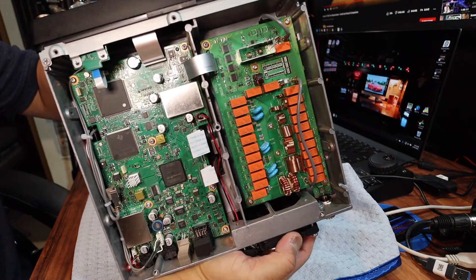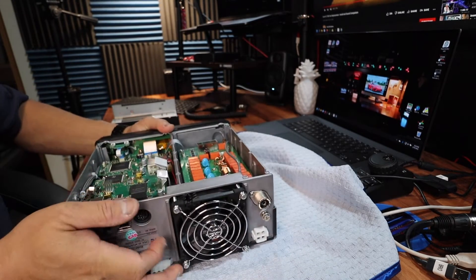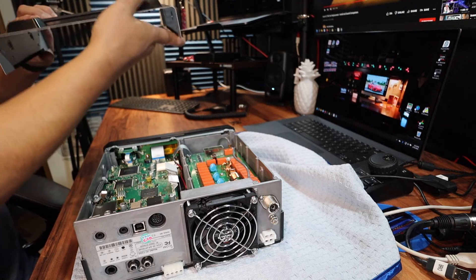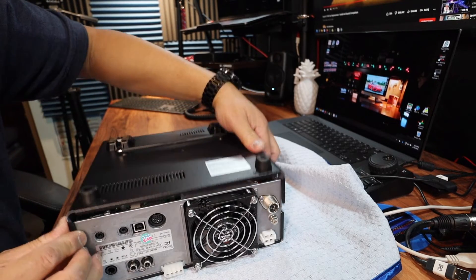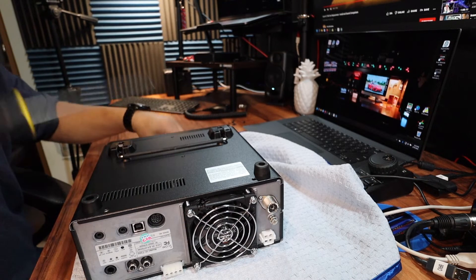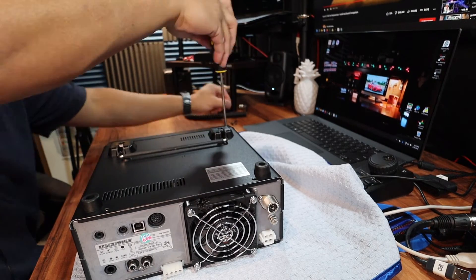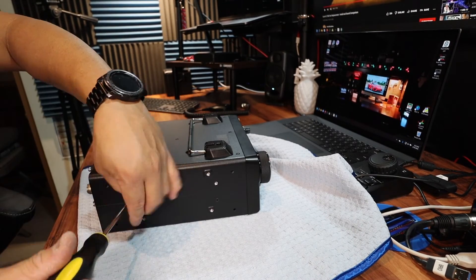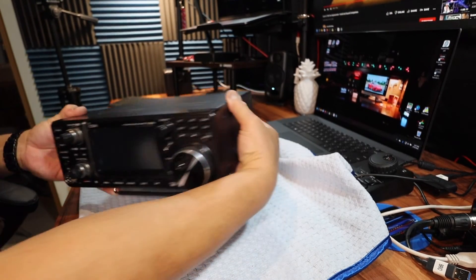So there it is — the fan. The connections here, the wires going through there and here. Now we're going to mount the lid back on with all 10 screws. Voila, it's done.